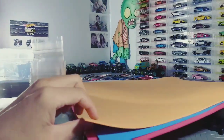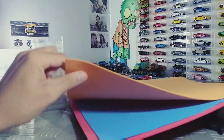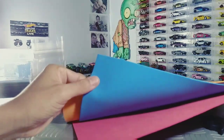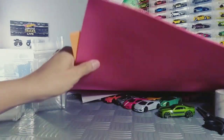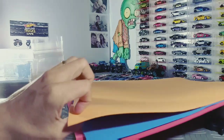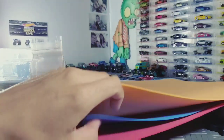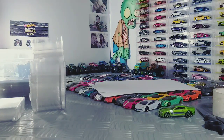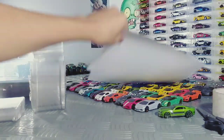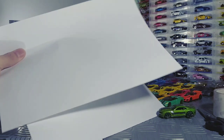Então, você vai usar aqui o próprio blister. Eu escolhi essas três cores que parecem muito com as cores da Hot Wheels: o laranja, o azul, e um vermelho para colocar as Ferraris. Isso aqui é o EVA — você compra em qualquer papelaria, onde a gente compra material de escola. Eu peguei folhas, e vou explicar por que peguei folhas.